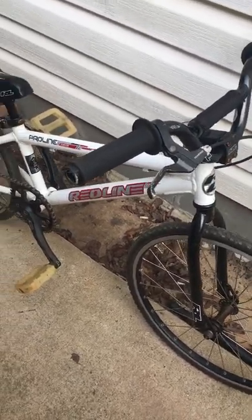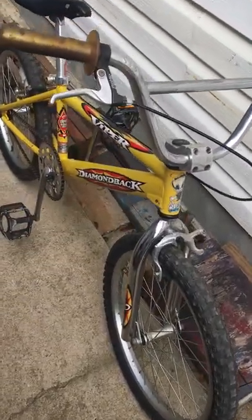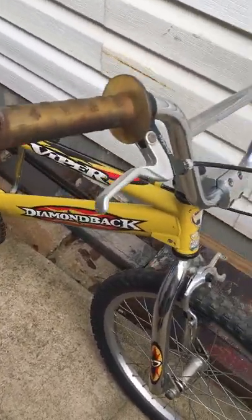Start out with the Redline Pro-Line Mini, just want my 8 year old rides sometimes. Diamondback Viper, not sure of the year on this one, I think early 90s, pretty much all original.